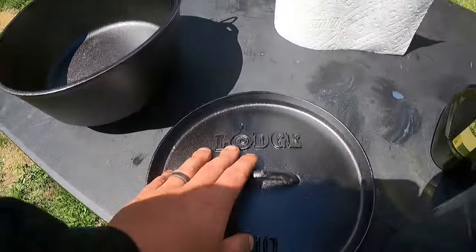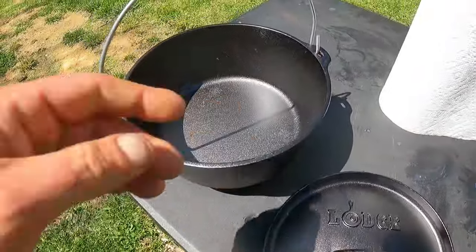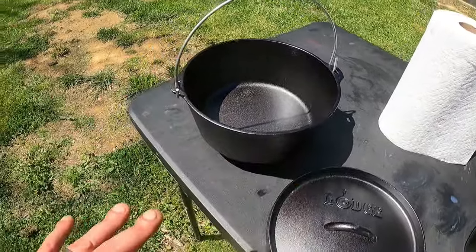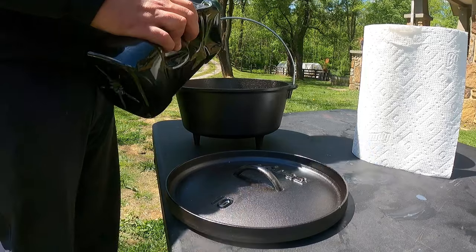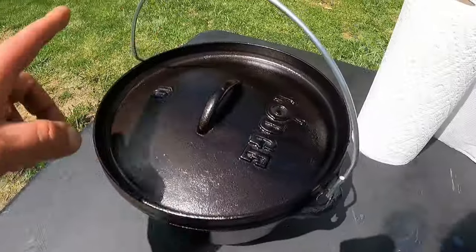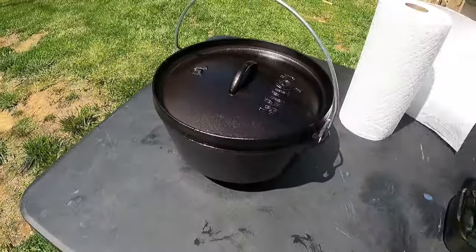So we have our Dutch cast iron here. This is a 10-inch and like I said it's got the lip and it's got the legs. Now Lodge will tell you that it's already seasoned and you can power on - I don't trust that stuff. So we're going to rub it down really good with oil all over the entire thing and then we're just going to toss it into the fire. All right, we've got the whole thing completely oiled up.